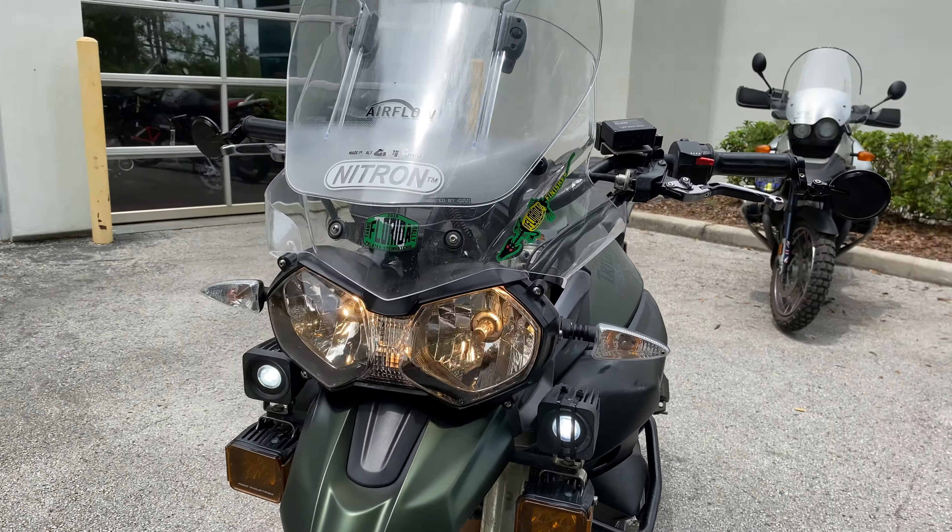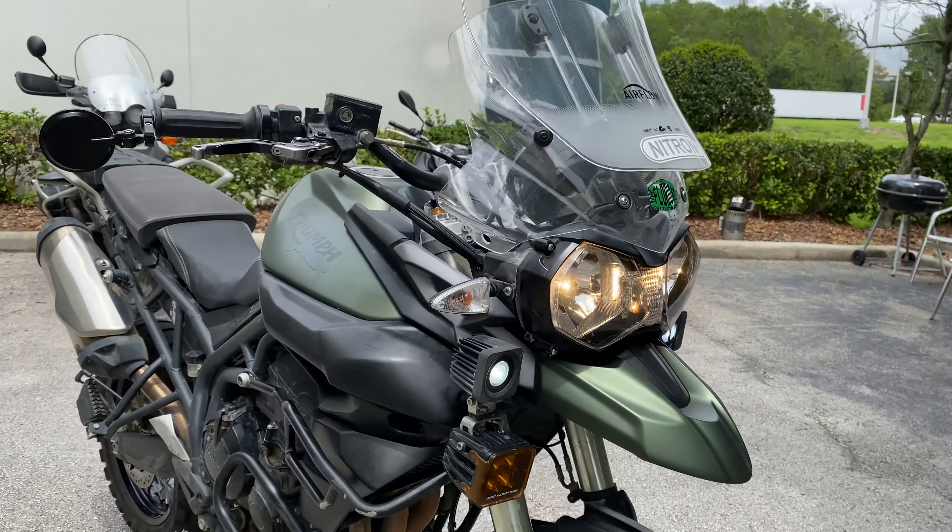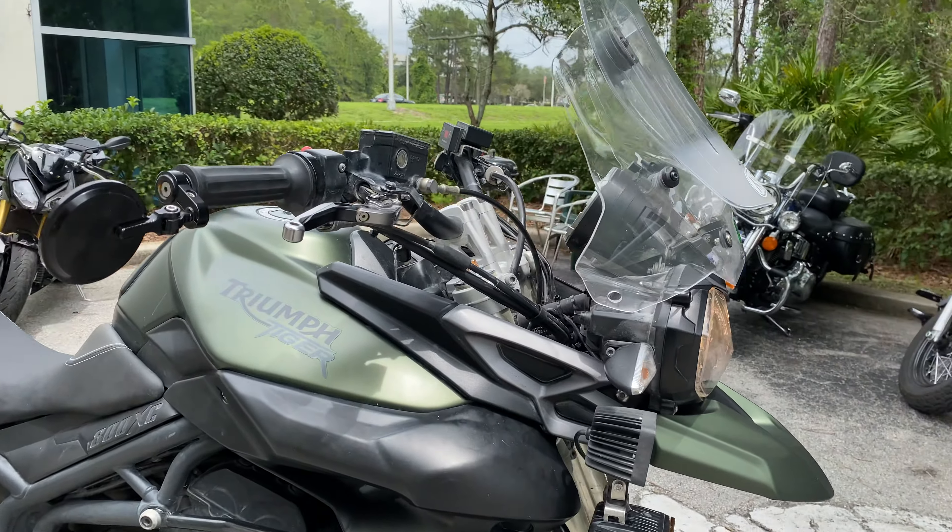And on this Tiger, it looks like an aftermarket windshield, aftermarket driving lights and floodlights, aftermarket mirrors and levers up top.